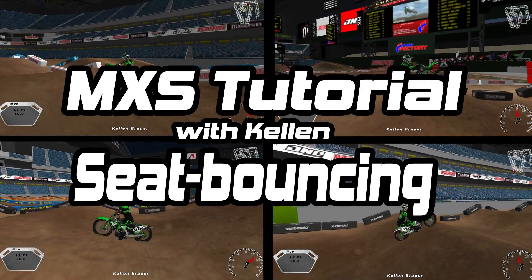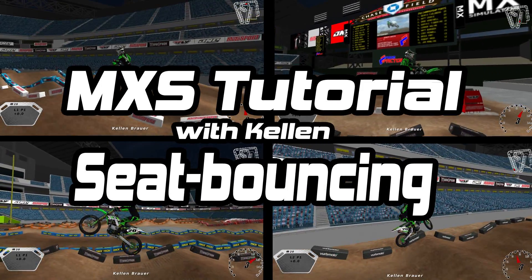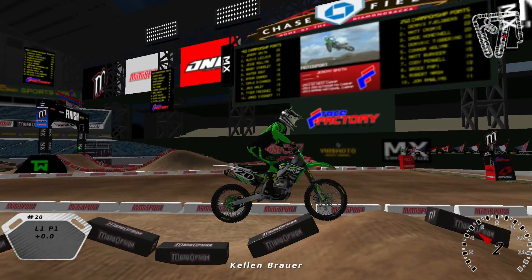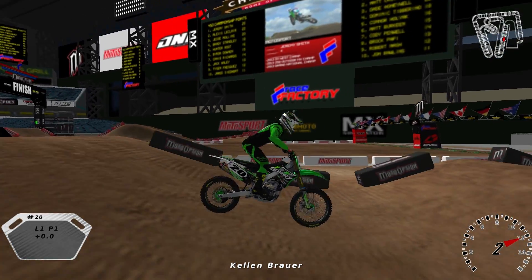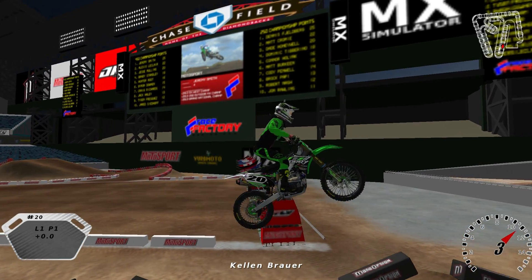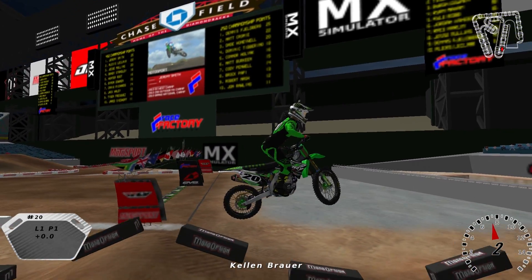What's up guys, it's Kellen here from Start Your Systems with another edition of MX Simulator tutorial videos. Today we're gonna take a look at seat bouncing and give you guys a quick little perspective of what a seat bounce looks like in slow motion as I nail this quad right here.